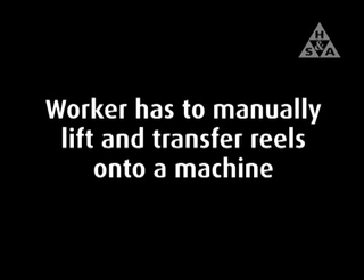Manual Handling Risk Assessment Case Study 9: Handling of Reels. In this case study, a worker has to manually lift and transfer reels onto a machine.